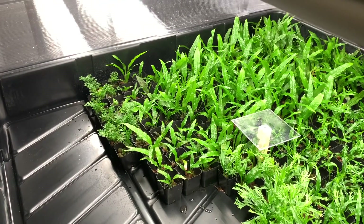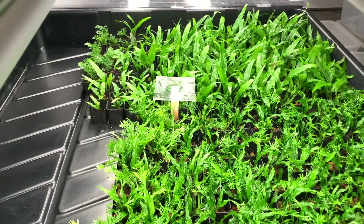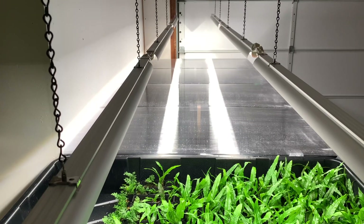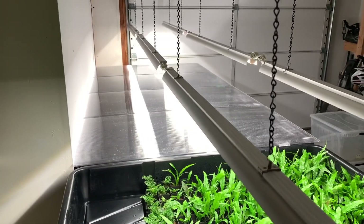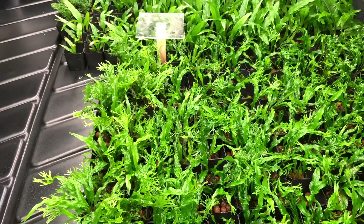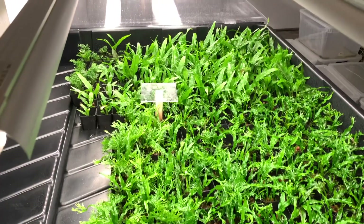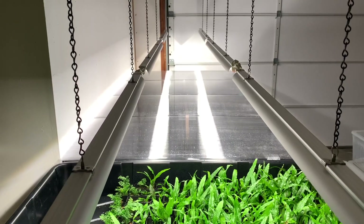These tubs are intended to be hydroponic flood drain tables — that's why they have drainage corridors leading to a singular low point. My plan is to have the first tub as a semi-hydroponic setup, similar to how I've grown plants in tubs previously. The back two tubs will be soil-based, growing predominantly Anubias and Bucephalandra. Long-term though, I'll likely set this first tub up as a true hydroponic flood-drain setup, since Java Fern in particular seems to really thrive in hydroponics over Anubias.